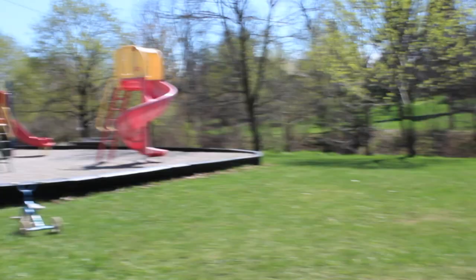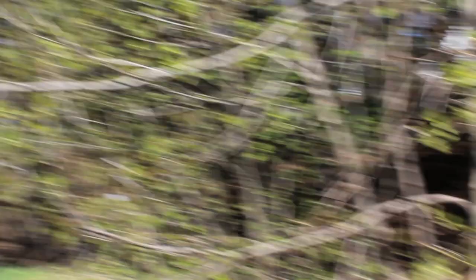All right, so here is our location — pretty neat. We won't pan too far that way because there's people over there. It'll make for a good video location.